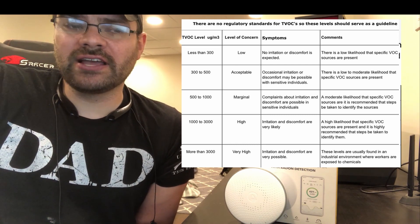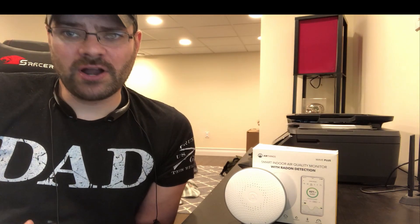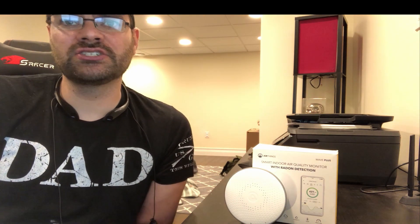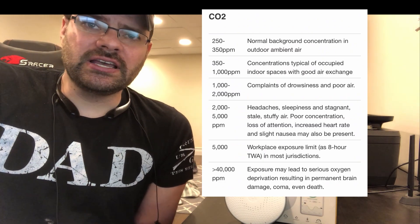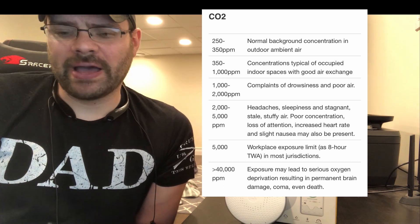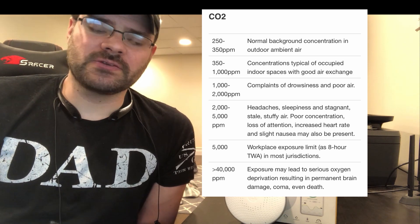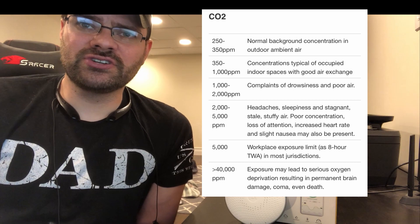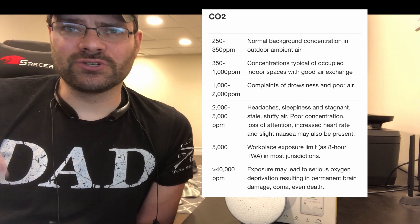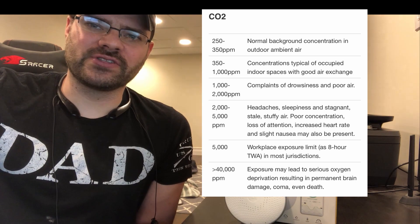Now we get to CO2 levels. Carbon dioxide and carbon monoxide concentrations are extremely different. Per Cain International, CO2 levels of 250 to 350 ppm is a normal background concentration. 350 to 1,000 ppm is a typical occupied dwelling. Anything beyond 1,000 to 2,000 ppm and you're going to get complaints of dizziness and poor air quality. At 2,500 ppm you get headaches, dizziness, and poor concentration, and it goes all the way up to 40,000 ppm.